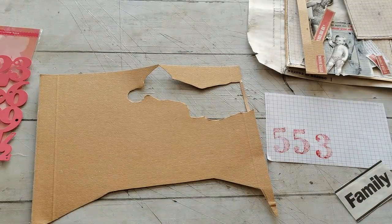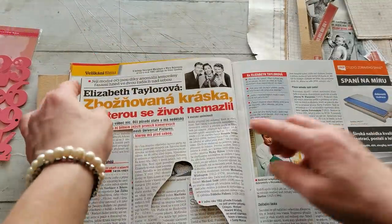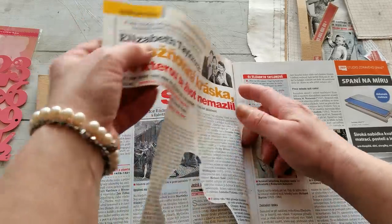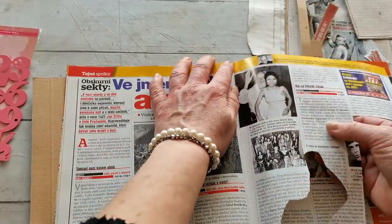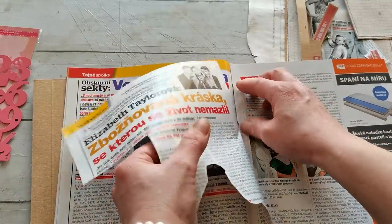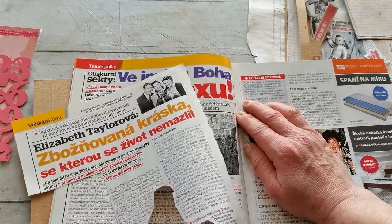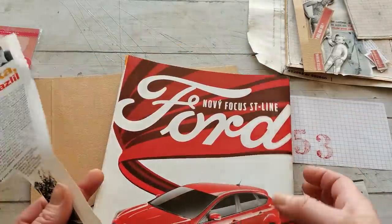I think I would like to have there something, so I'm going to use the rest of this. Glue it on the page and then cut the number. So I'm going to take it off from the magazine and glue it on that envelope.